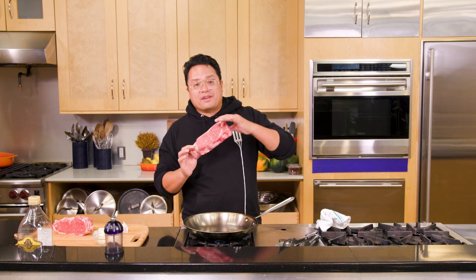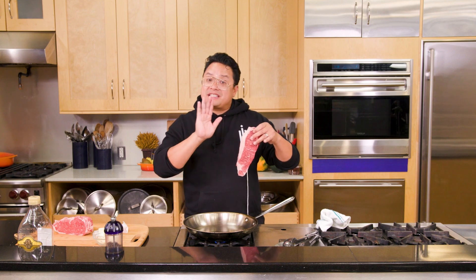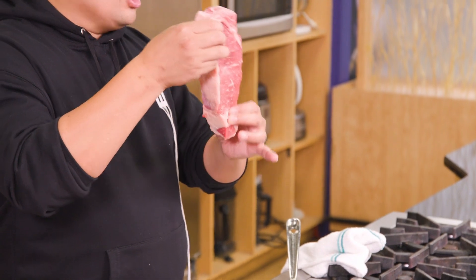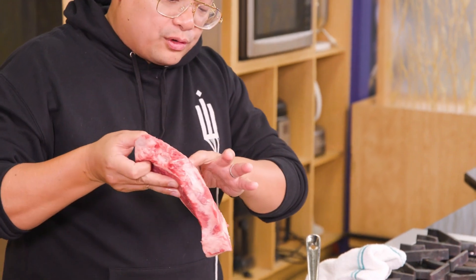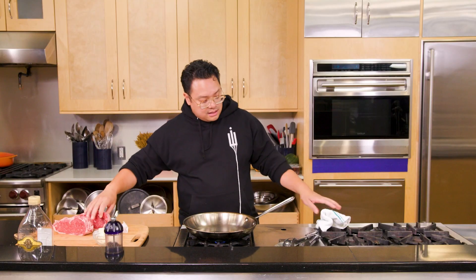Chef Dale Taldi here — we are all about steaks today. I'm going to show you how to choose, sear, and cook a steak. One of my favorite cuts, especially if you're a little intimidated by cooking steak at home, is a New York strip. The New York strip loin has a little bit of fat and this beautiful flex of white marbling inside the meat — that's what you're looking for in a good steak.